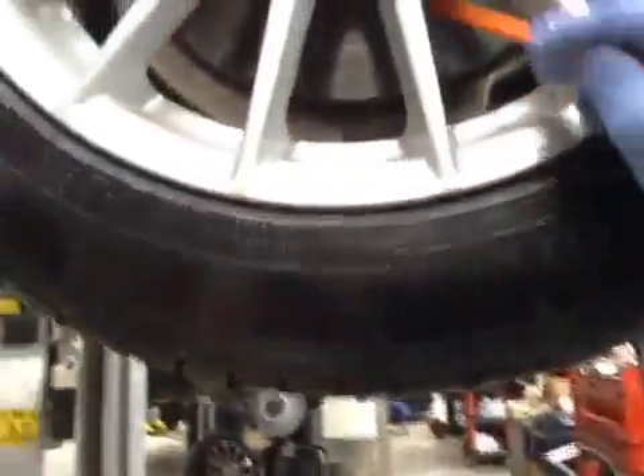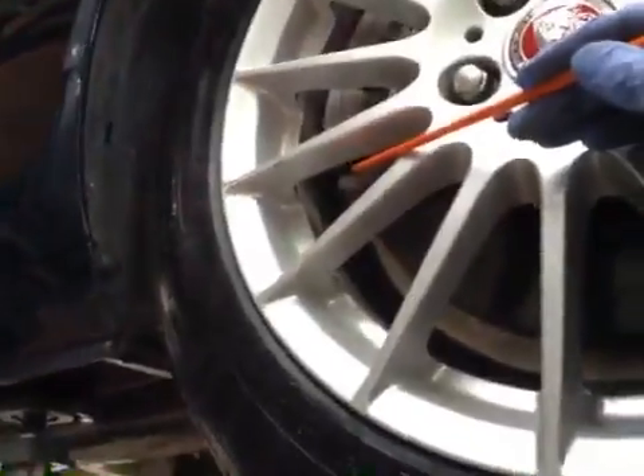Driver side front tyre — tyre is in good condition, no sign of wear or damage. Front disc is OK. Front brake pads are on 9mm. Pad is in green, disc is in green, tyres are in green.